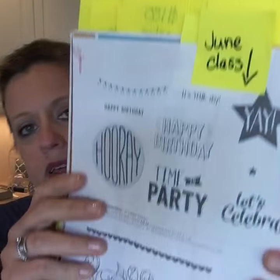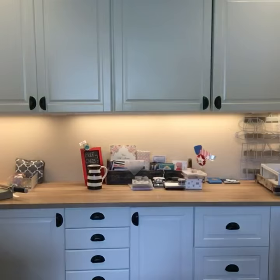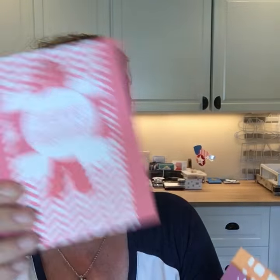The class I am offering in June is the stamp set on page 12 called Confetti Celebration. This class is an in-color sampler — you're going to get the stamp set and make one card in each of the new in-colors: Flirty Flamingo, Sweet Sugarplum, Peekaboo Peach, Dapper Denim, and Emerald Envy. So if you like that sentiment set on page 12, check out my June class called Confetti Celebration.